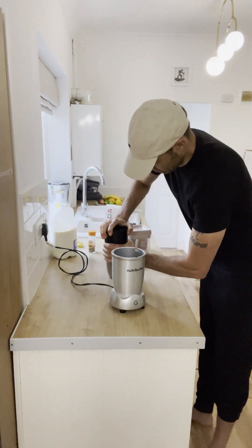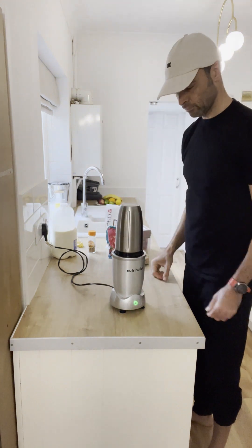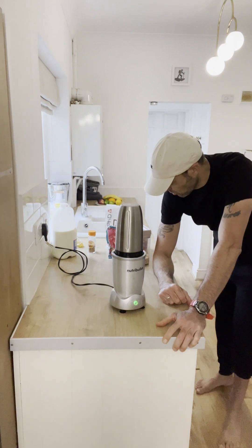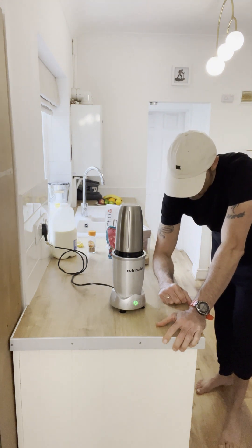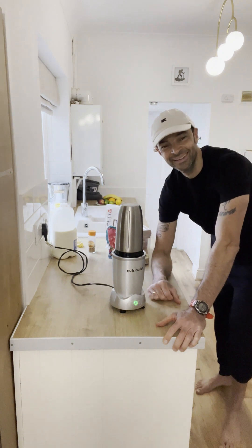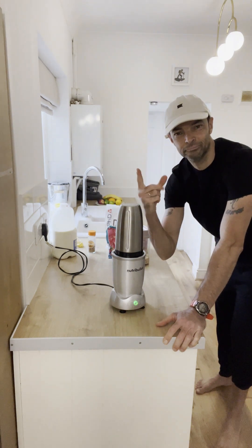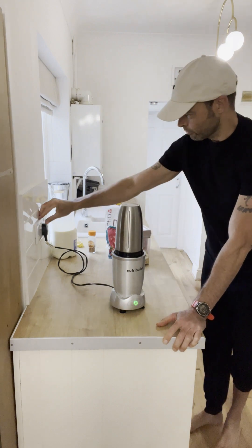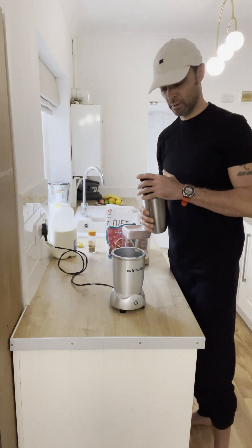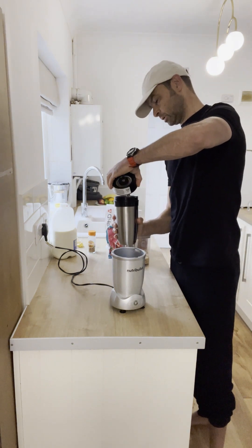All right, we're ready. Make sure it's nice and tight, get it on. And in theory that should be ready — I'm going to hold this up to the camera.